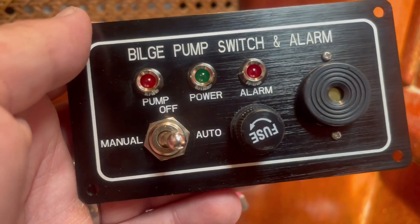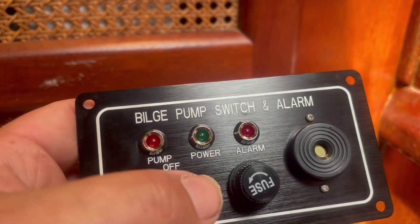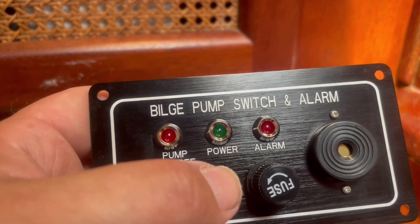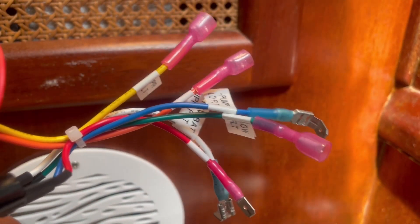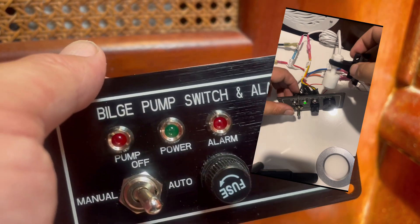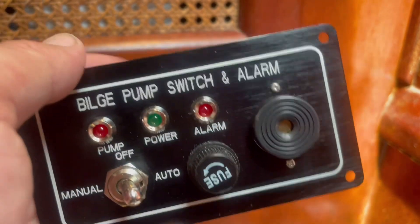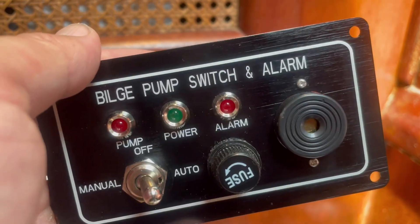This is the bilge switch that we're going to use. It's a pretty common style with an off, manual, auto, and a high water alarm built in. We have already tagged and put on all the crimp connectors. I did a short yesterday showing how we tested the switch to make sure everything was working right — I'll put a link in the description — but now we're just going to get this mounted and start running our wires to get everything connected.